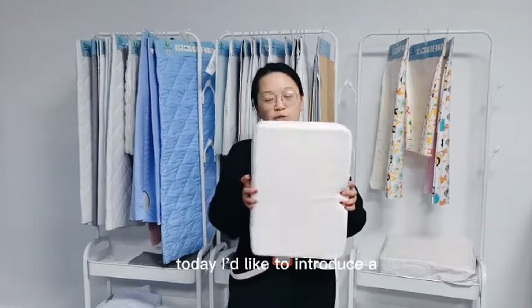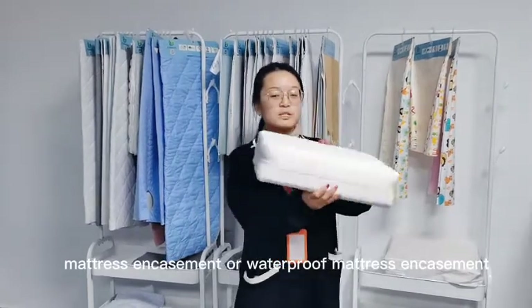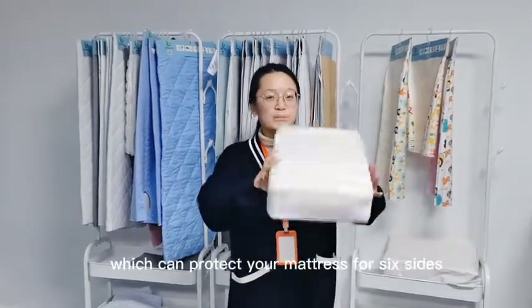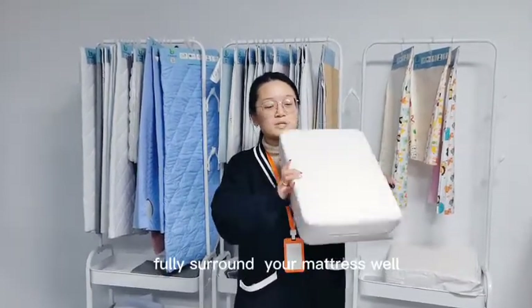Today I'd like to introduce our waterproof mattress encasement, which can protect your mattress for six sides, fully surrounding your mattress well.